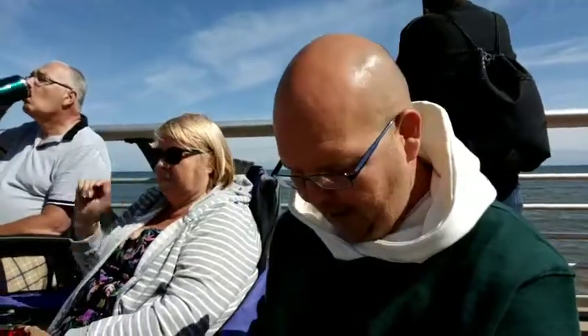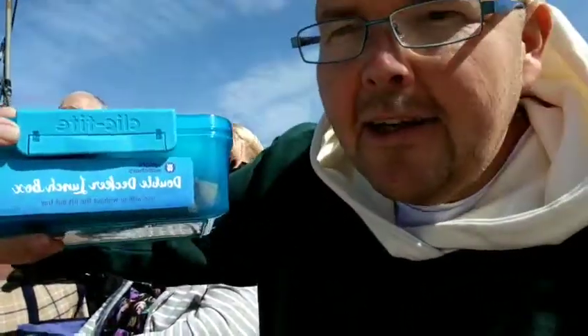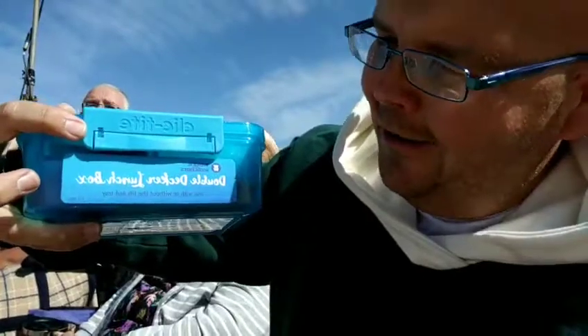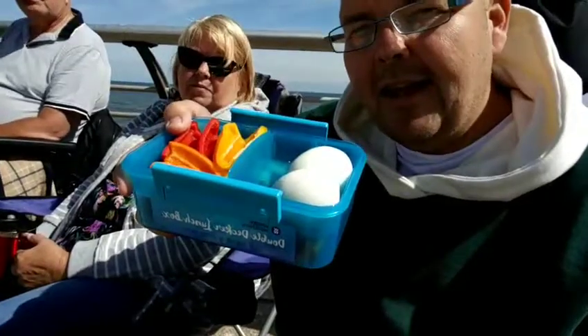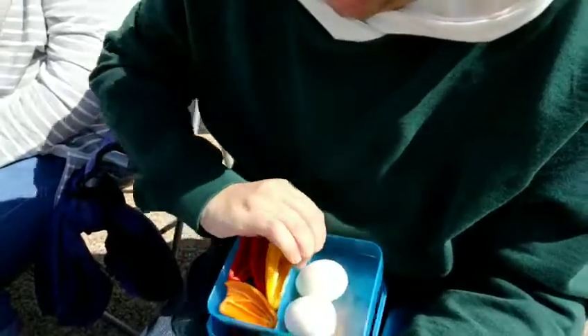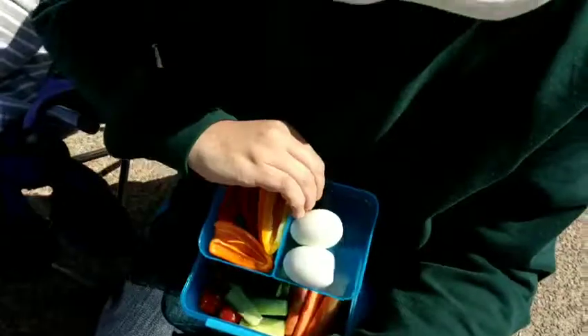More importantly, I wanted to show you the zero heroes I brought with me in this lunchbox. This is one of the Weight Watchers double decker lunchboxes, available at all meetings and Weight Watchers groups. The magic in here is it's got a little layer inside — so you can have a top layer and a bottom layer. What I've done is put all my salad bits at the bottom, and in the top I've got my peppers and eggs.